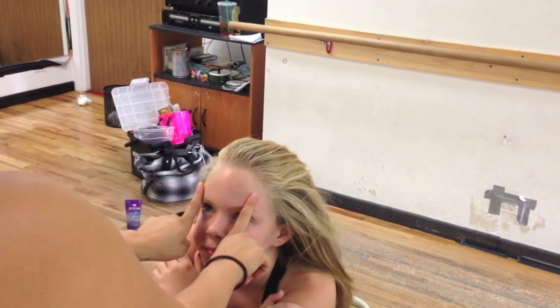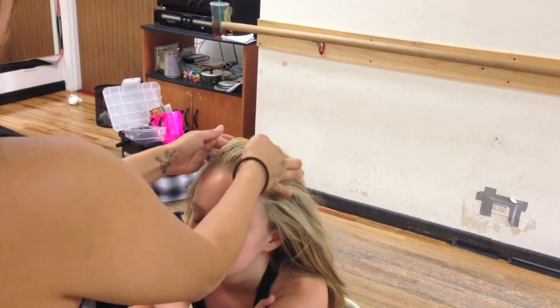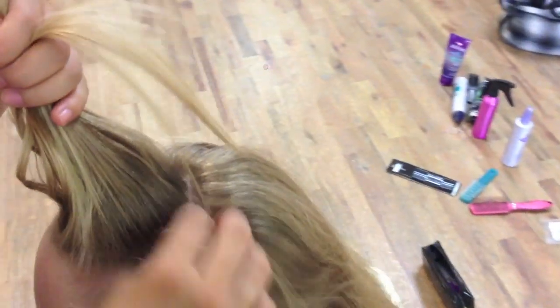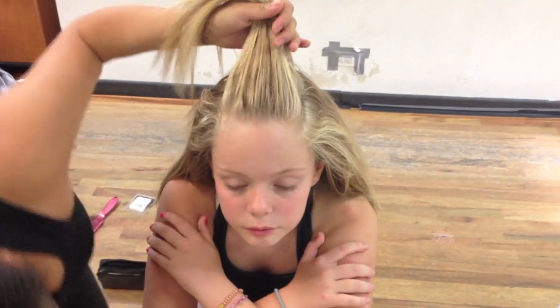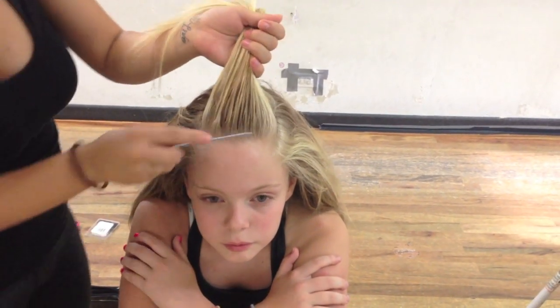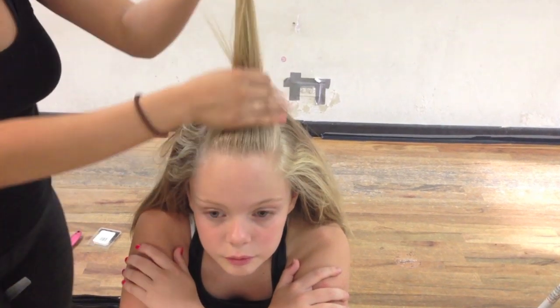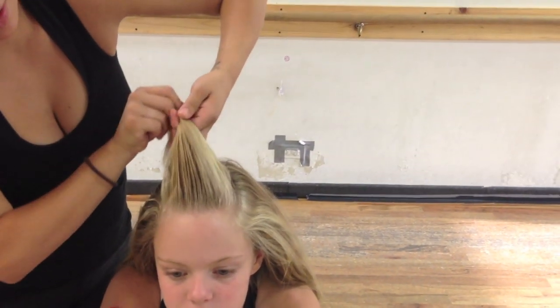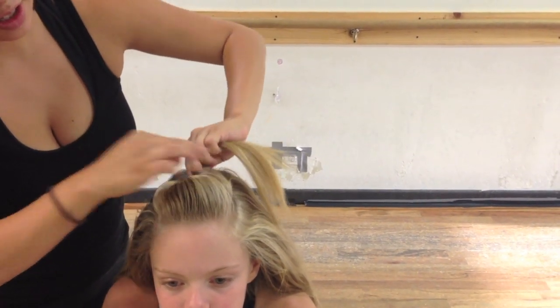For the poof, you want to take right about from the middle of the eyebrows up, just take a small little section — just a little half circle there. You're going to brush the top, make sure it's nice and smooth. Hairspray is your best friend, it will help a lot. I'm going to twist it once to the left and put it down. That gives her a nice big poof there.